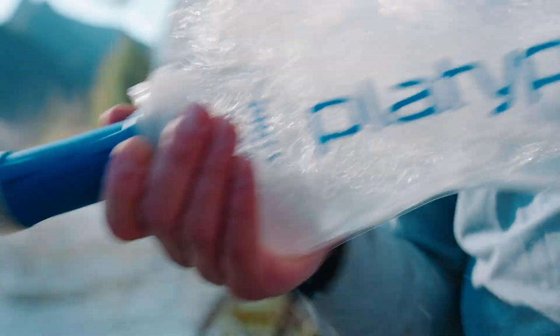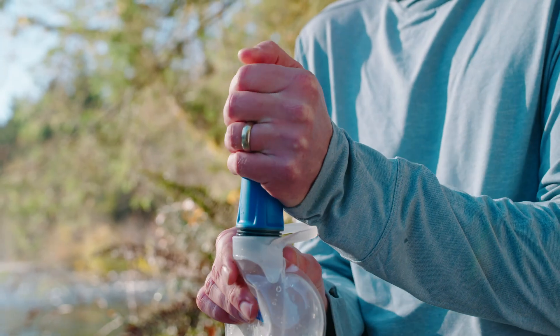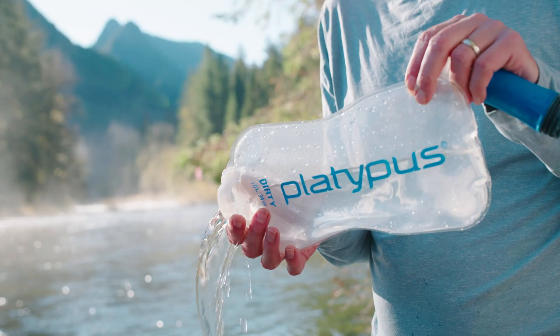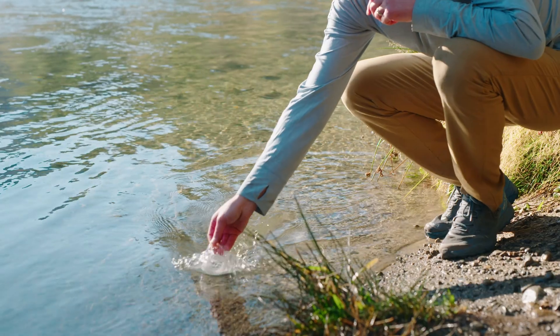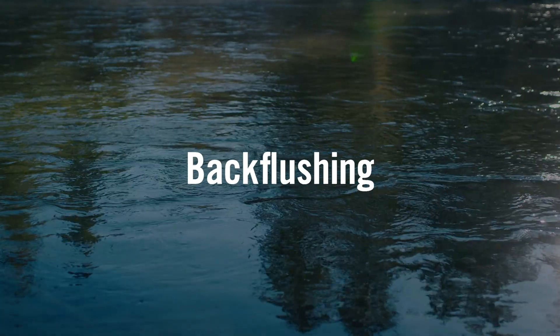Securely attach your Quick Draw filter to your dirty vessel, then shake vigorously. Aim for about 15 seconds of shaking it horizontally and about 15 seconds shaking it vertically. When you're done, unscrew the dirty vessel from the Quick Draw and empty your water out. Now you're ready to fill it back up and filter.